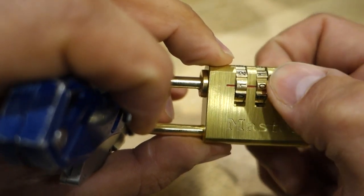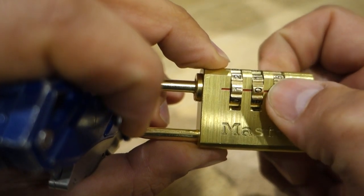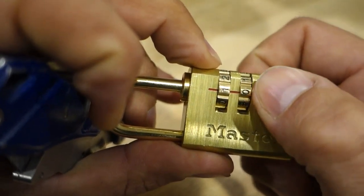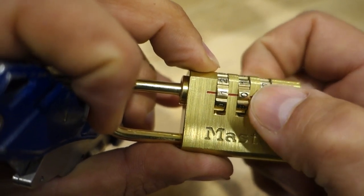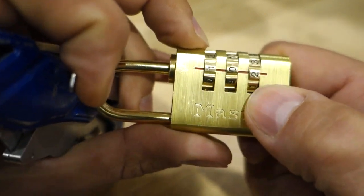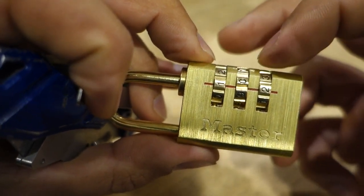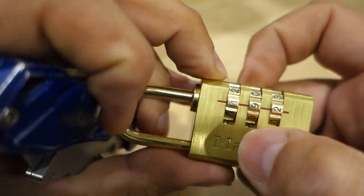Tension off. Got a little bit of feedback on number two, so we'll try the middle one once again. Usually once you're pretty confident with two of the numbers — because this one is a three-wheel lock — with the third wheel we can just do process of elimination and try every single number.